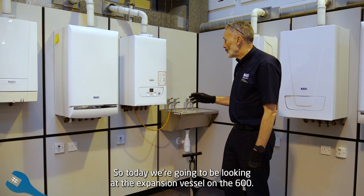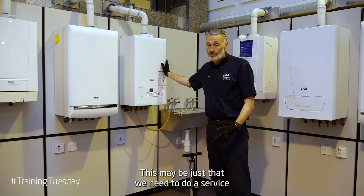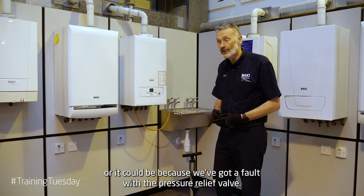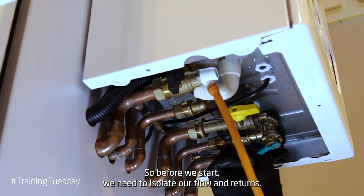Today we're going to be looking at the expansion vessel on our 600. This may be just that we need to do a service, or it could be because we've got a fault with the pressure relief valve. So before we start we need to isolate our flow and returns.